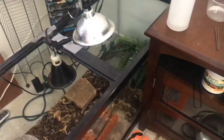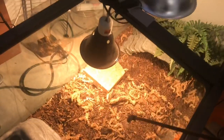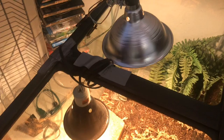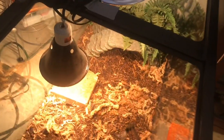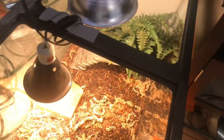Alright guys, today I'm going to do a daily routine type of video. The first thing I do every morning when I wake up is turn on Rex's lights and mist his enclosure. I just want to mist it down a little bit so that it's humid, because these guys do need some humidity. This is a Savannah monitor in this enclosure, so I mist it pretty often.